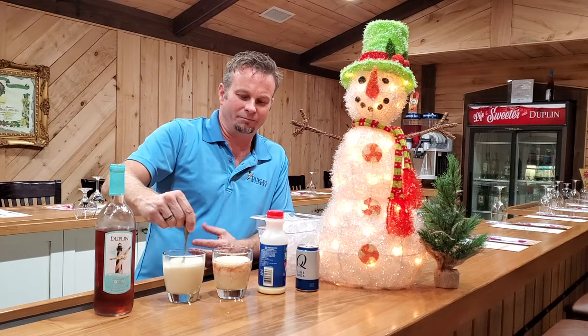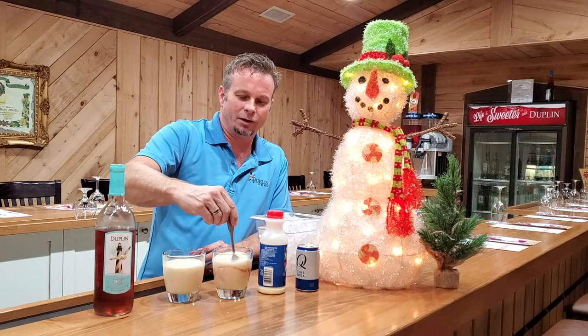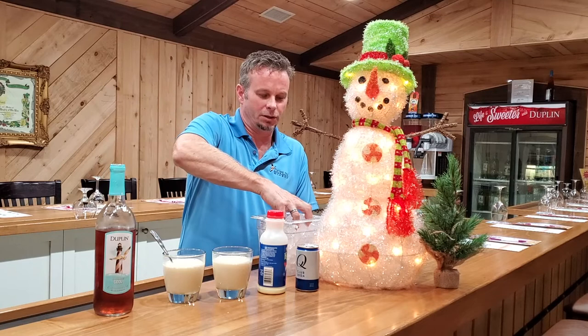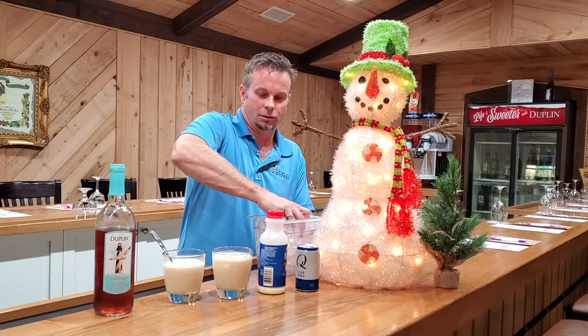I like a little bit of cinnamon in mine, but I'm going to do it without because I think there's already a little bit of cinnamon in this eggnog. Now the last thing we want to do is add some ice, just to make it look nice and cool it down a little bit. Let's put some ice in there — a couple in each of these.